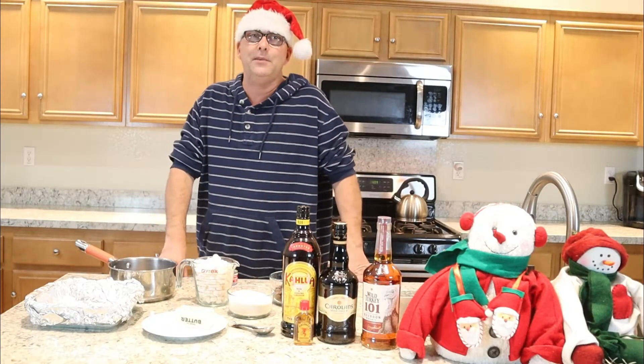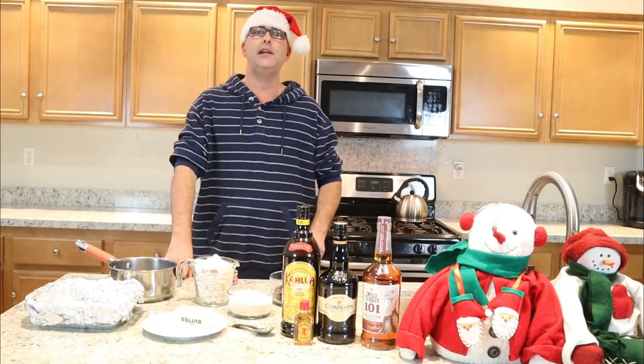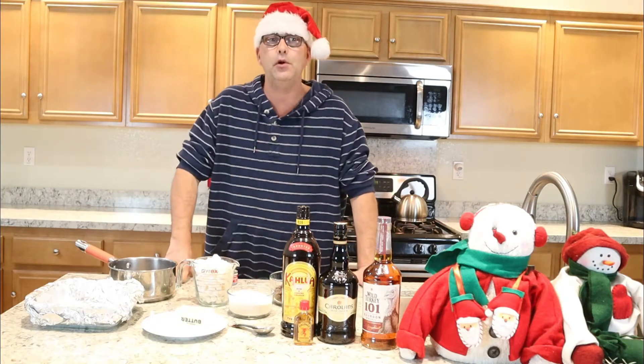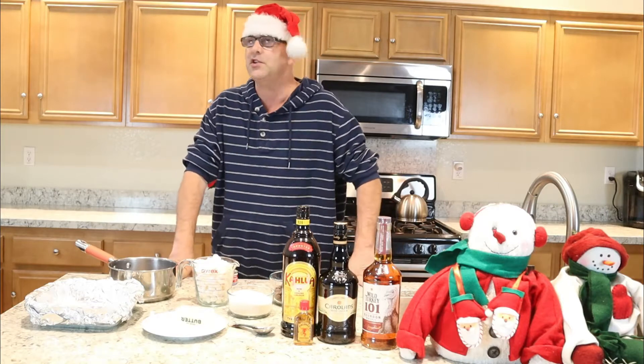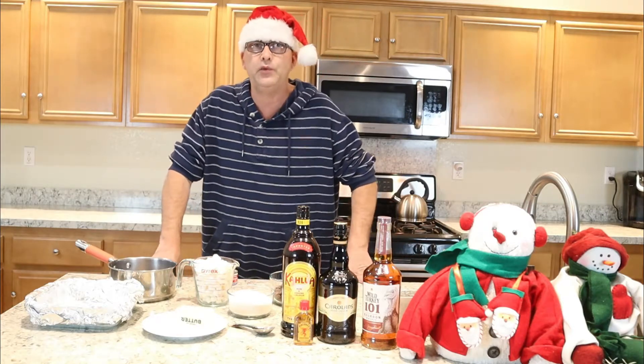Hello everyone, welcome back to our channel. My name is David. You're watching Adventures of David and Aaron. If this is your first time visiting our channel, please consider hitting that notification bell so when we upload more videos, you will be notified. Today is Vlogmas day number uno, 2020.